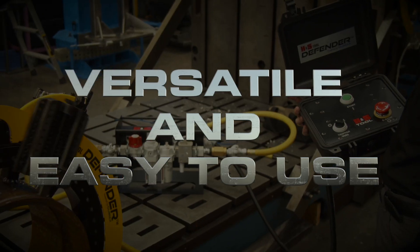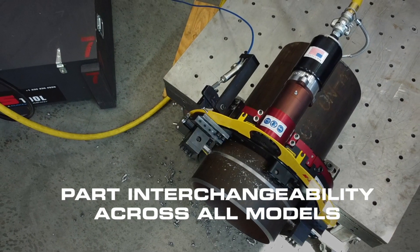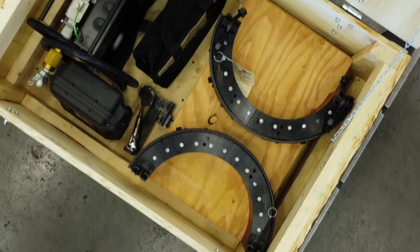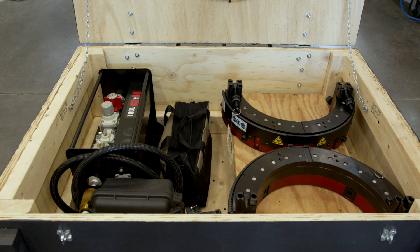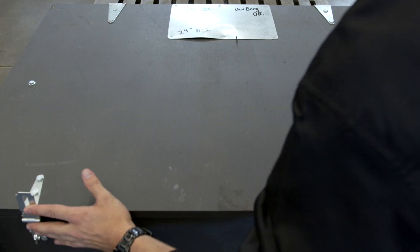The H&S Tool clamshell is versatile and easy to use with part interchangeability across all models. This reduces the amount of parts inventory required and allows swapping from one machine to another in the field, lowering your overall investment in the items that need to be stored or available on site to your operators.